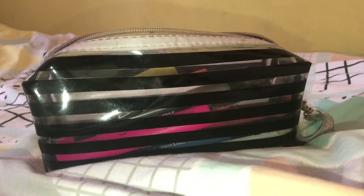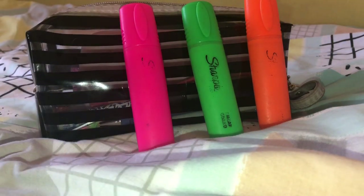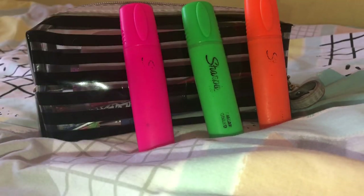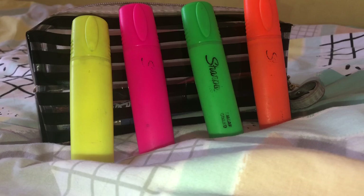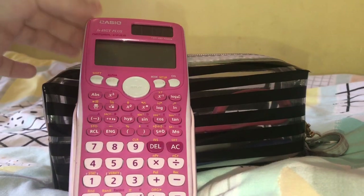Once you open my pencil case, this is what you see inside. The first thing you see is my highlighters — I've had these since like year six. They're really good, they're Sharpies. I love the yellow, it works perfectly, and I would definitely recommend these highlighters.